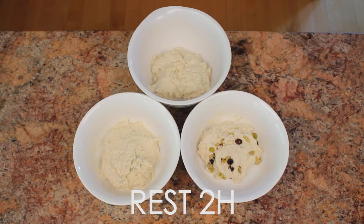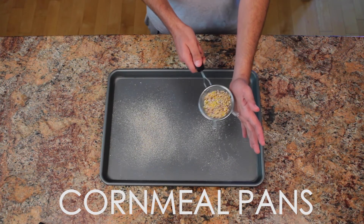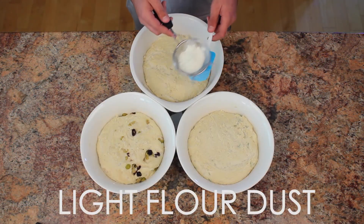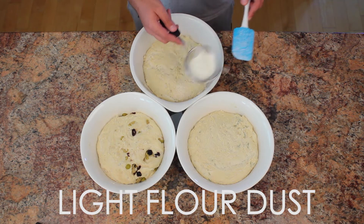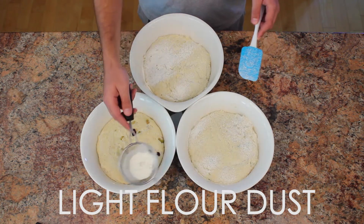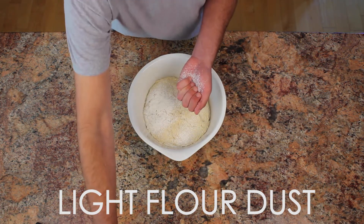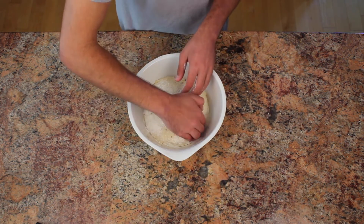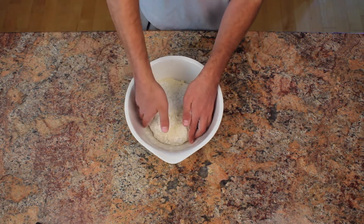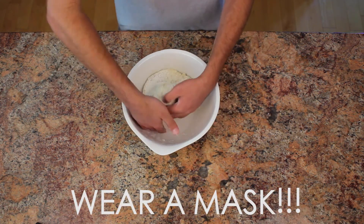Now let your dough rest for 2 hours. Next, sprinkle cornmeal onto the non-stick pans you will be using to bake your bread on. Then transfer your dough from bowl to corn-mealed pan. I used a flour spatula to scrape the sides of each bowl. A light dusting of flour on top of the dough and your hands really helps in this process. We want to try and keep as many of the air pockets in our dough as possible during the transfer — if you don't, you'll end up with a nice dense loaf you could use as a weapon.